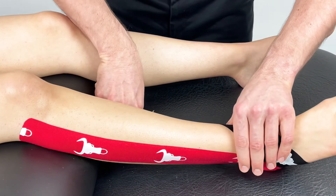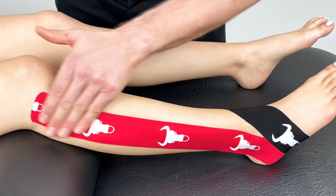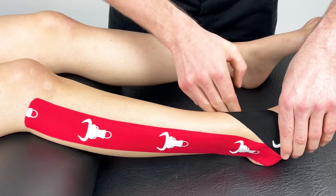Once in place, rub the tape to help activate the glue for better adhesion.